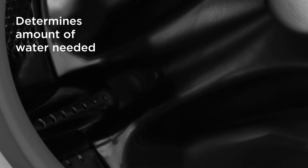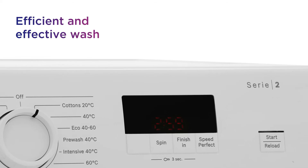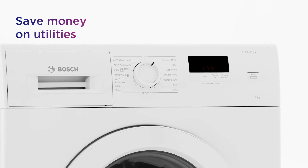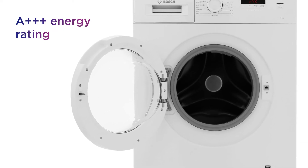With integrated sensors, it can determine the amount of water needed for the size of your load, only using the ideal amount for a more efficient and effective wash. Save the money you spend on utilities, thanks to assured efficiency that's better for the environment, with an A++++ energy rating.